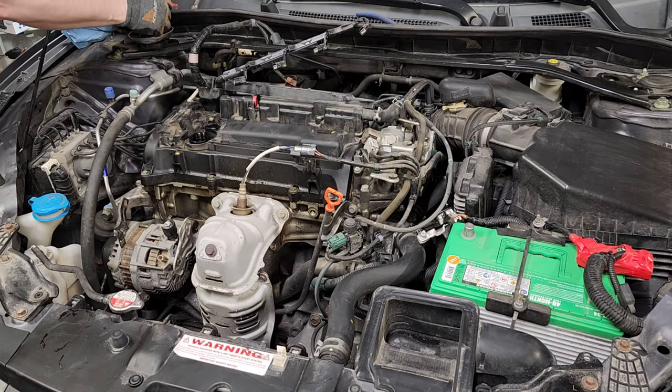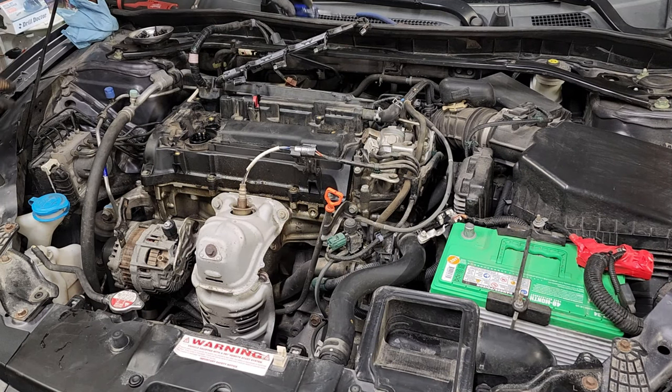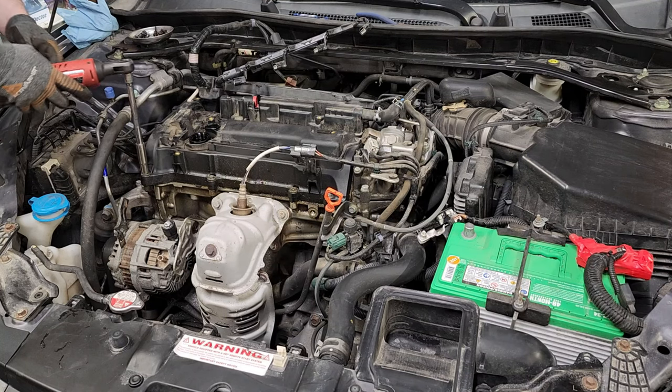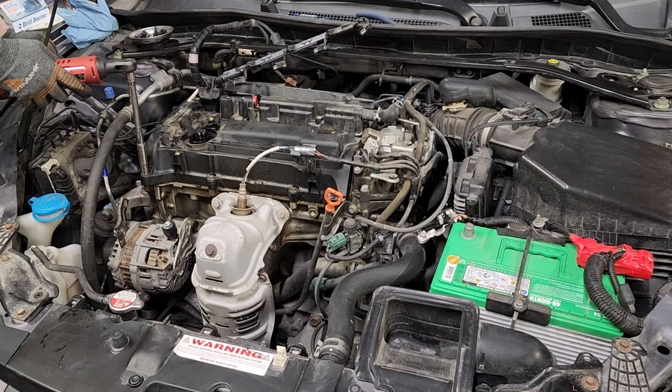I drive a lot. One of the things you want to take into consideration when you're deciding what you're going to do for oil changes is how much start and stop traffic you're going to be doing.